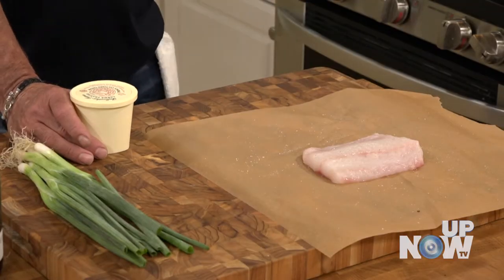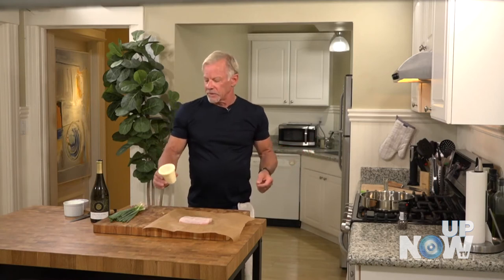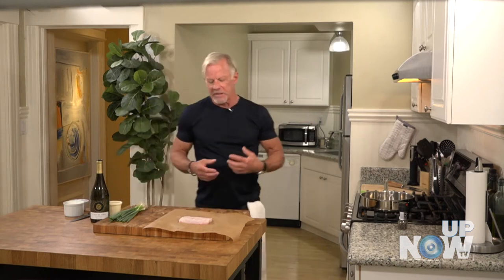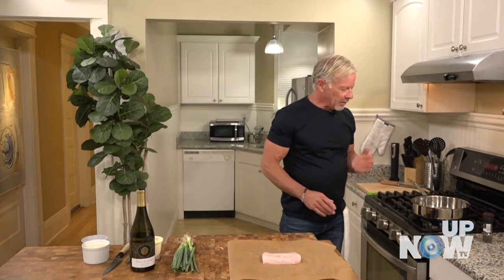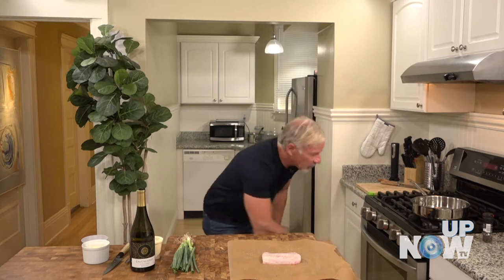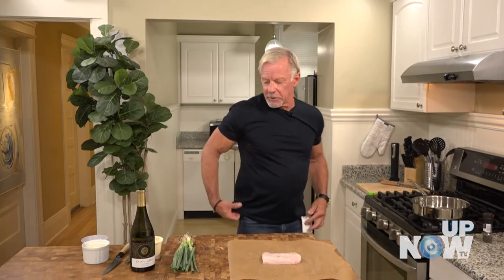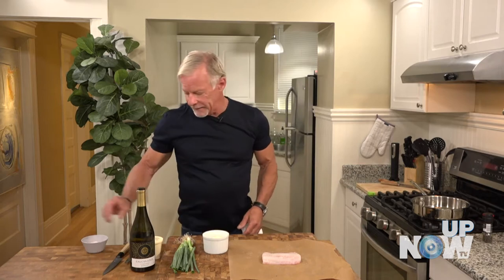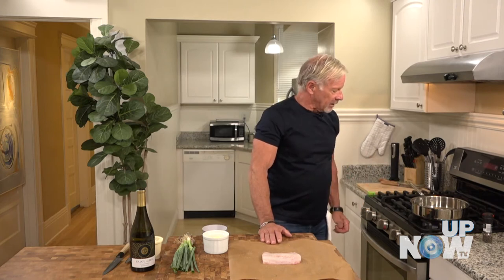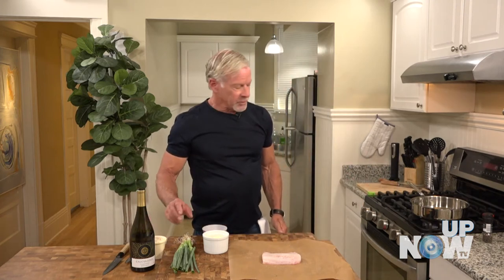Then, am I going to want to sauce it? We could deglaze the pan with some white wine and create a little sauce, then thicken it with some crème fraîche. I may or may not do that — I'm going to let the cooking process dictate where I'm going with it. I think I'm ready. I'm going to bring the temperature on the pan up, but I don't want to sear it since I'm cooking with butter — I just want it hot.